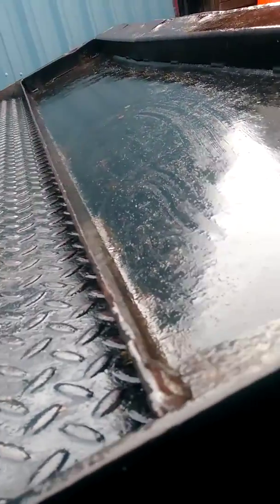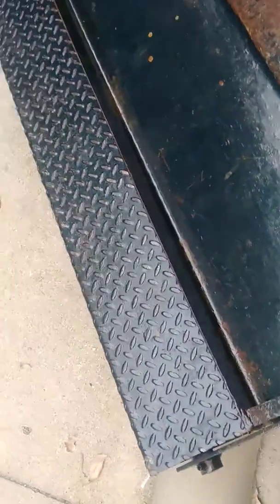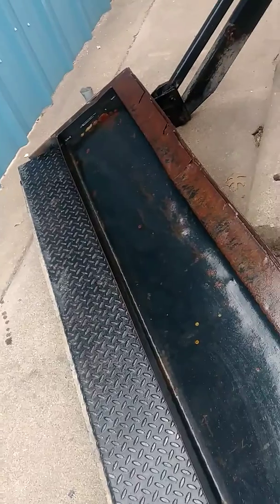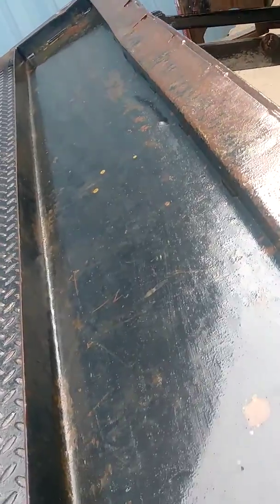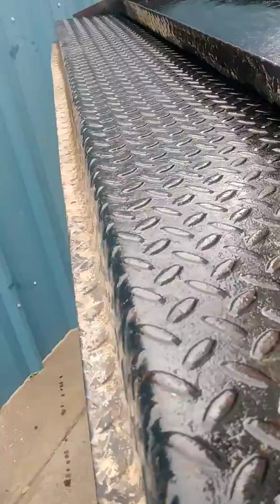Now, as you can see, it goes up very smooth and goes down very smooth. It's all shiny because I just hit it with some oil to rust-prevent it.